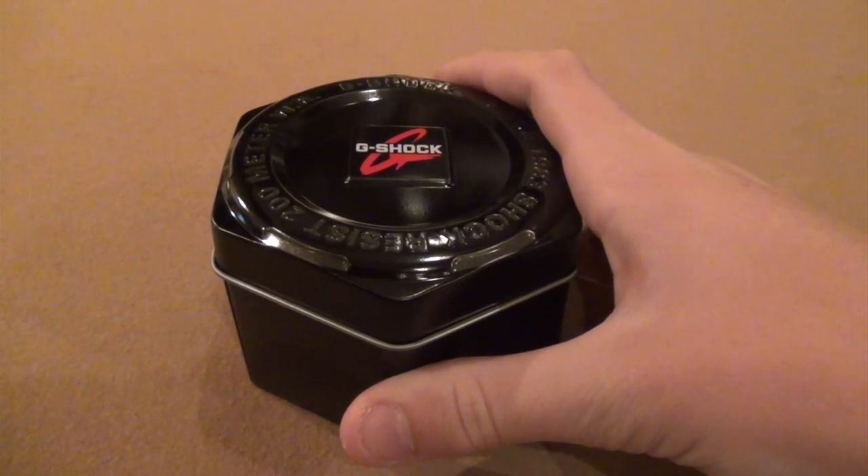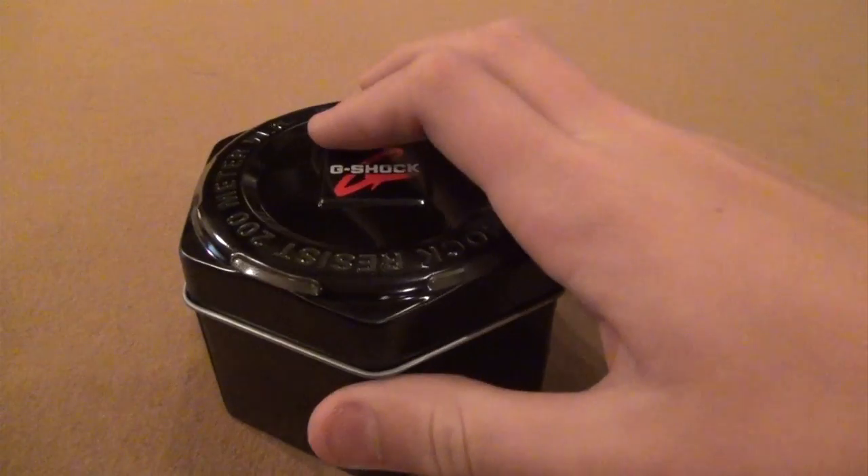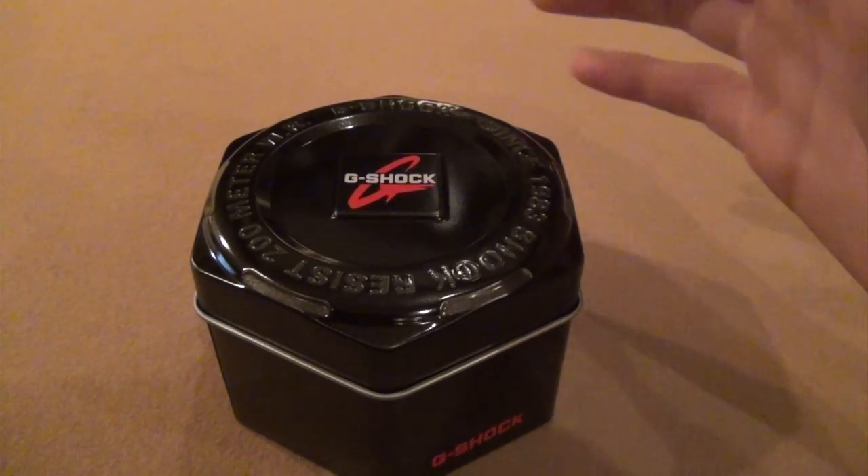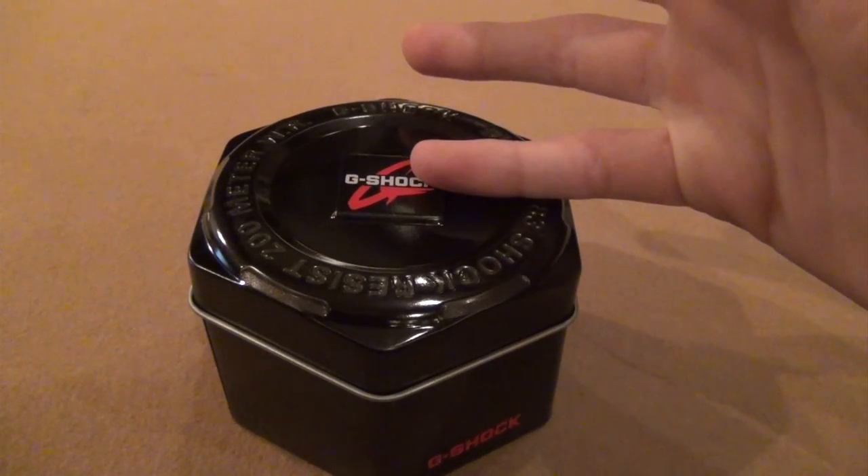A G-Shock GR8-900A7 watch with a white strap and a negative digital display, waterproof up to 200 meters.